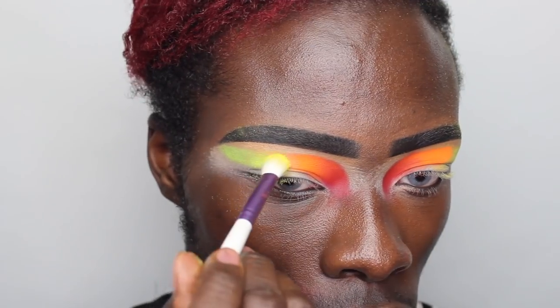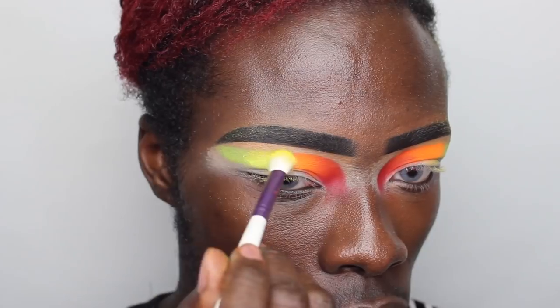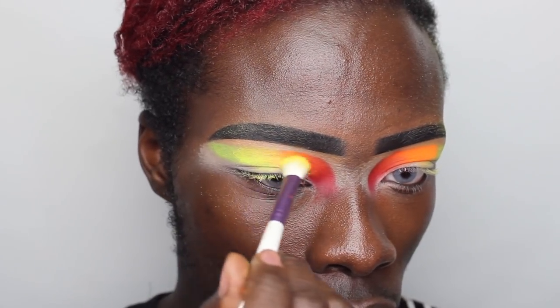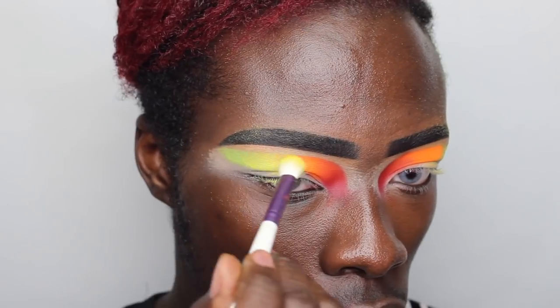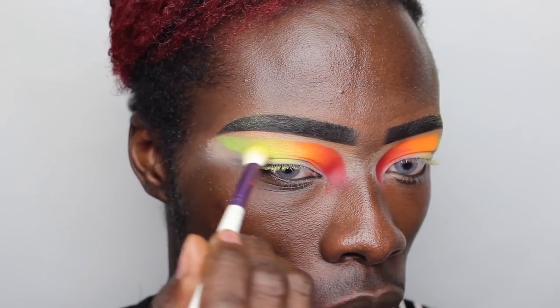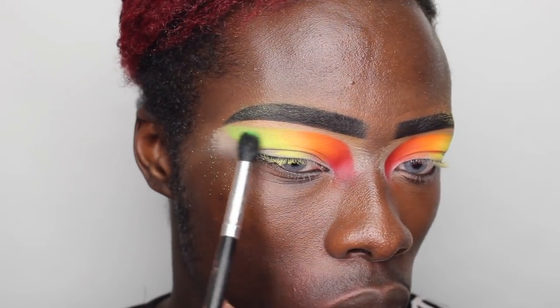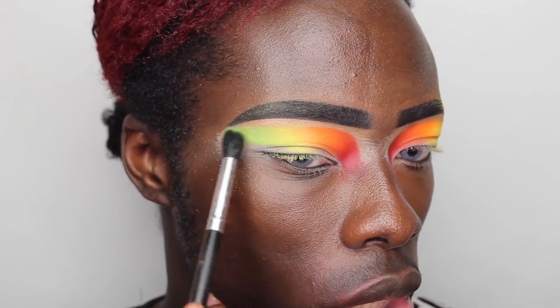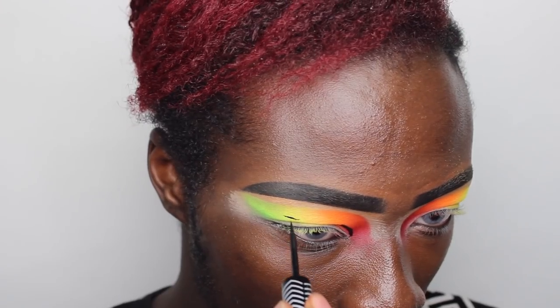I literally just use these pigments as a top-up because when you use them on their own it can be a little bit more difficult for them to really cling to the skin. So I like to use an eyeshadow palette first and then place the pigments on top to make sure it is nice, vibrant and pigmented. Then I'm just blending them together so you get a nice seamless finish.